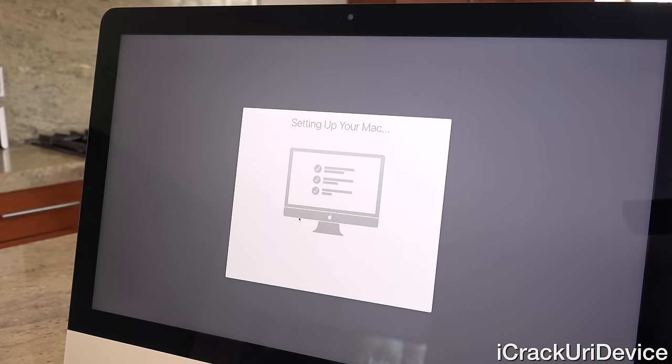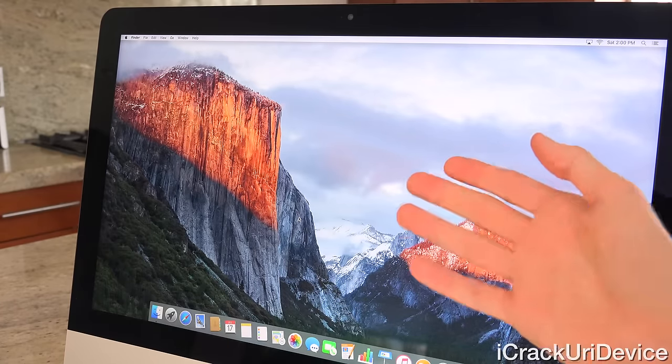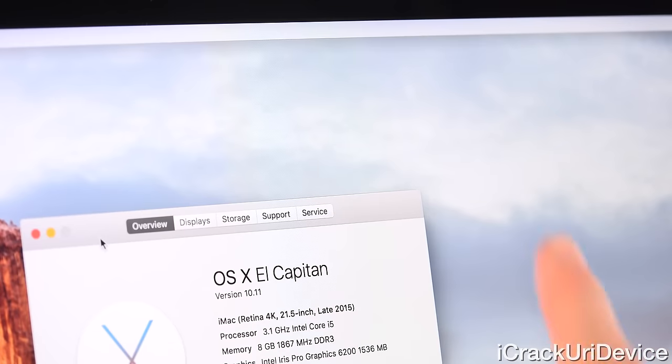Here we are at the final setup screen — it says 'Setting up your Mac' — and it puts us into OS X 10.11 El Capitan. We have the regular wallpaper and our dock just appeared. Clicking on the Apple menu followed by 'About This Mac' reveals that this is an iMac on 10.11 with the Retina 4K display, a late 2015 model, with the 3.1GHz Intel Core i5 processor, 8 gigabytes of RAM, and integrated Intel Iris Pro 6200 graphics.